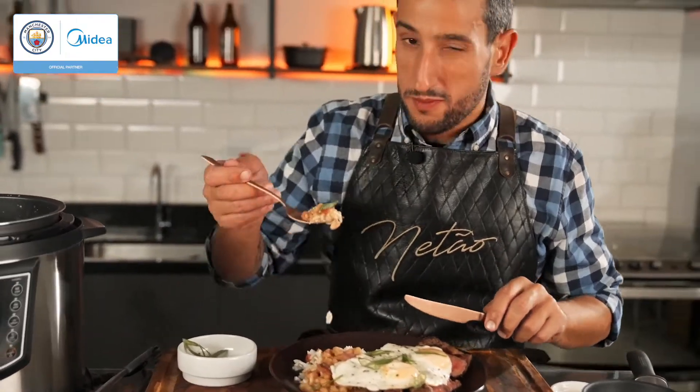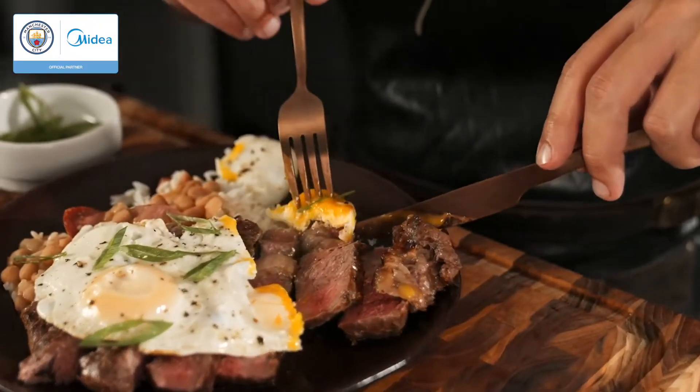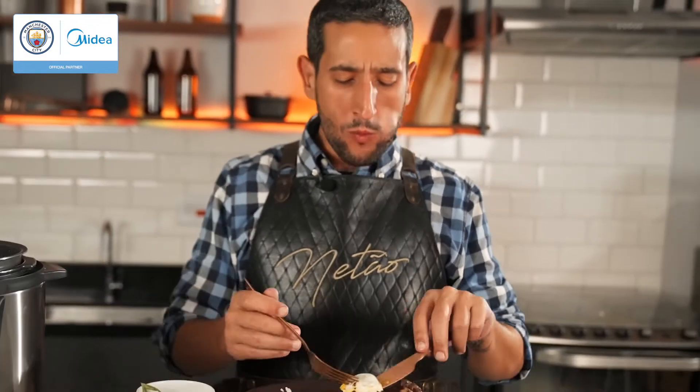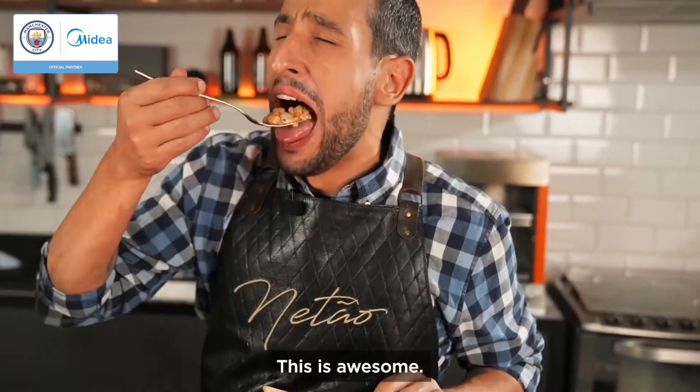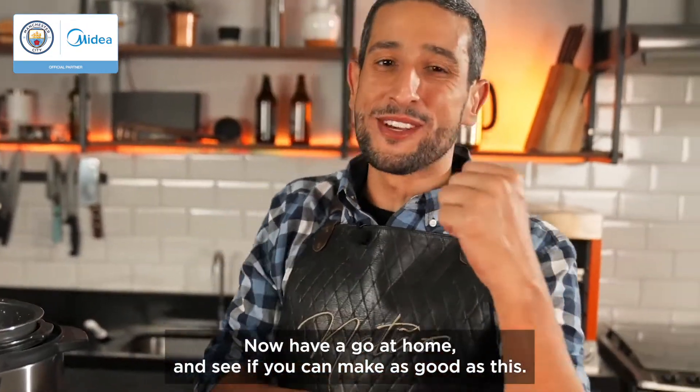Rice, bean, egg and steak. This is awesome. Now have a go at home and see if you can make it as good as this. Thank you guys.